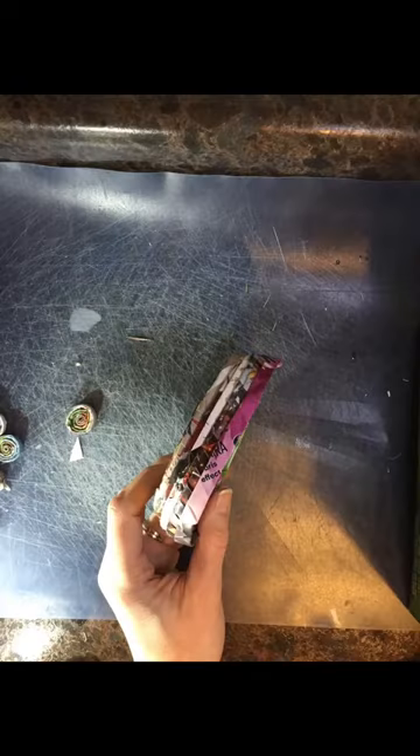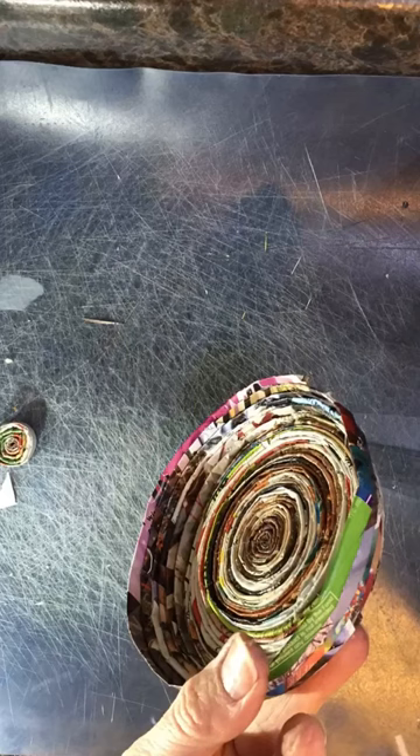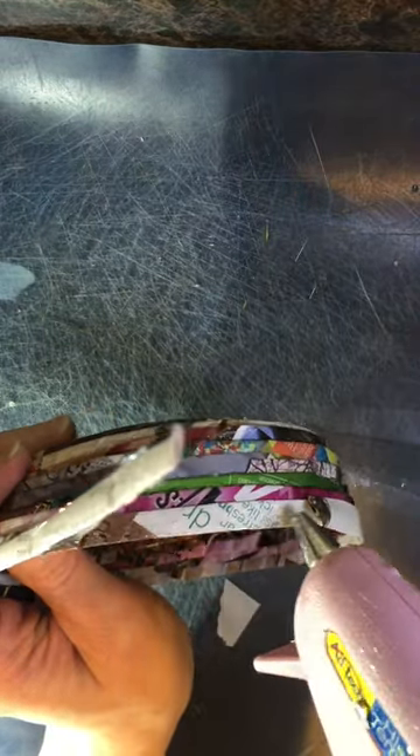I just kept looking at it as I went, and if it seemed a little wider on one side, I'd put the tube on the other side that time. I glued around the top half of each tube, and then the top half of the next, so it naturally took an upward curve.